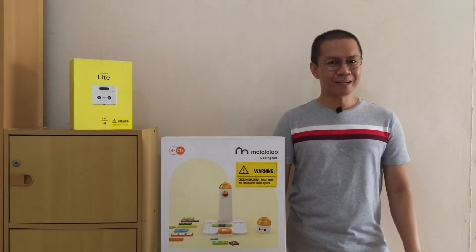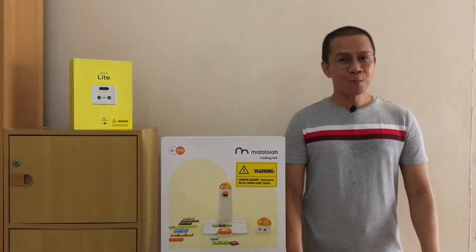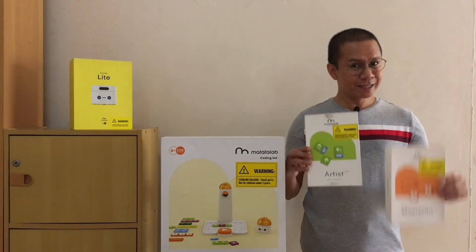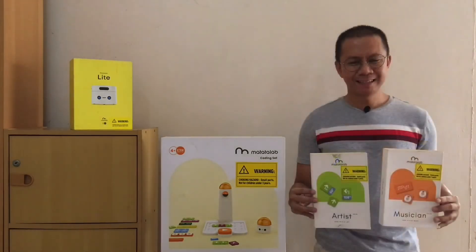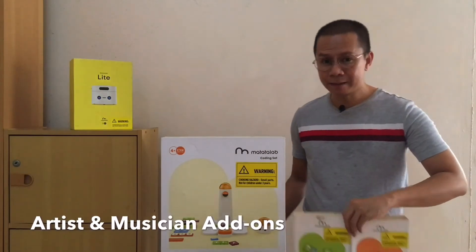Enjoying coding so far with the Matatalab Pro Set? But wait, there's more. How about we introduce art and music with coding? Yes, it's possible, and these two are bundled right into the Matatalab Pro Set.